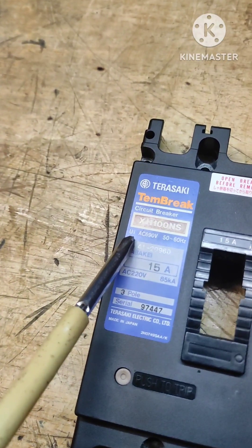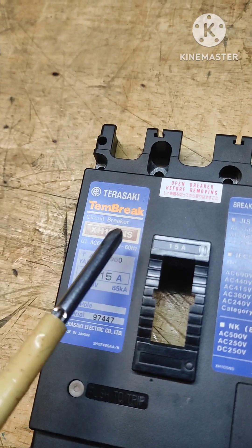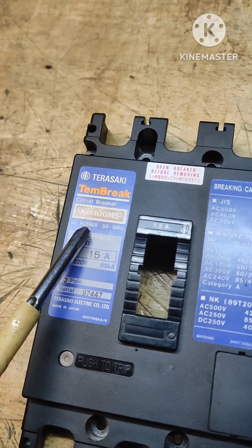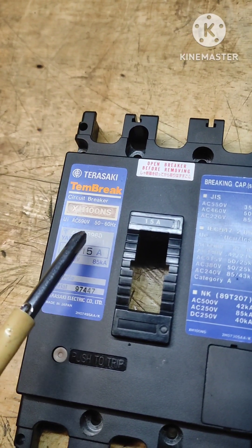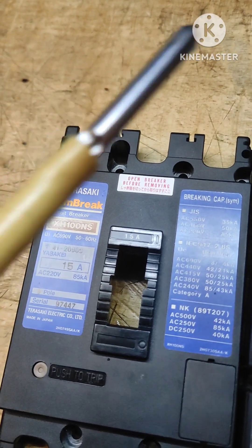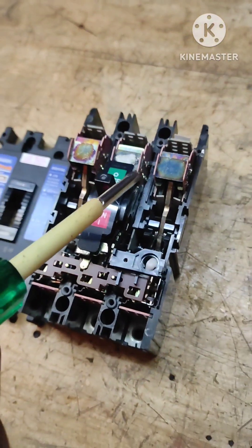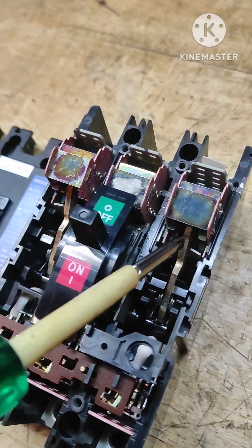Here it is written Ui — rated insulation voltage — that is AC 690 volts. That means when this was manufactured it was tested for 690 volts and withstood, so its insulation can withstand up to 690 volts. This indicates the frequency, some model numbers of the company, and 59 amperes, three poles — because it has three poles: one, two, three.